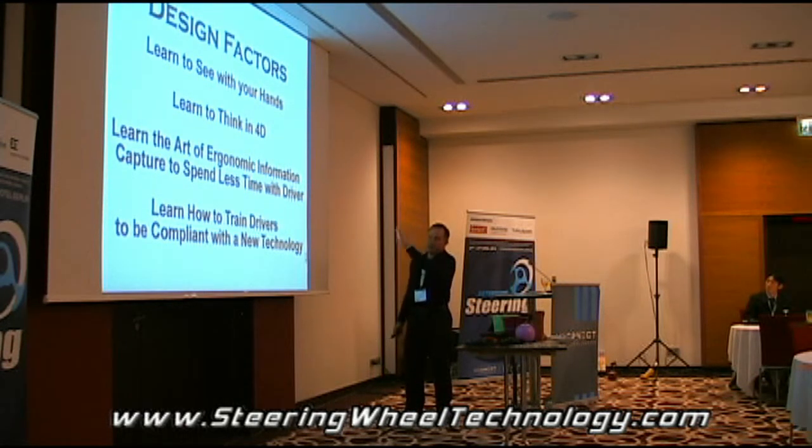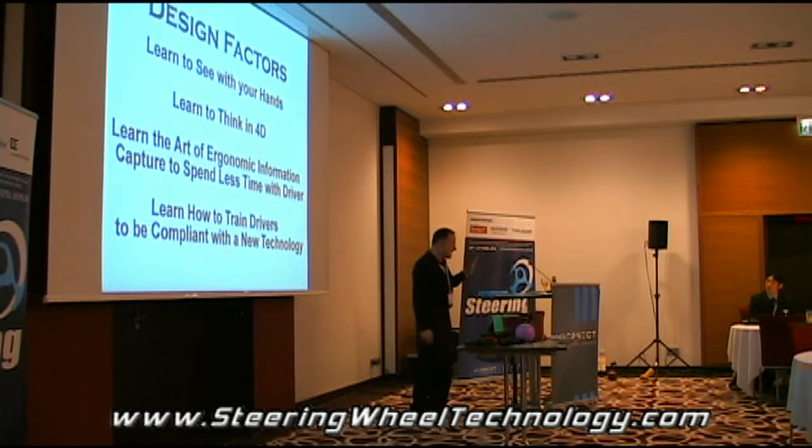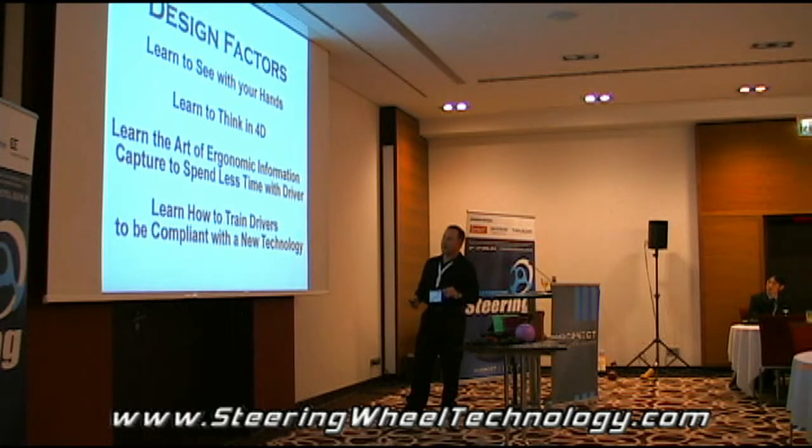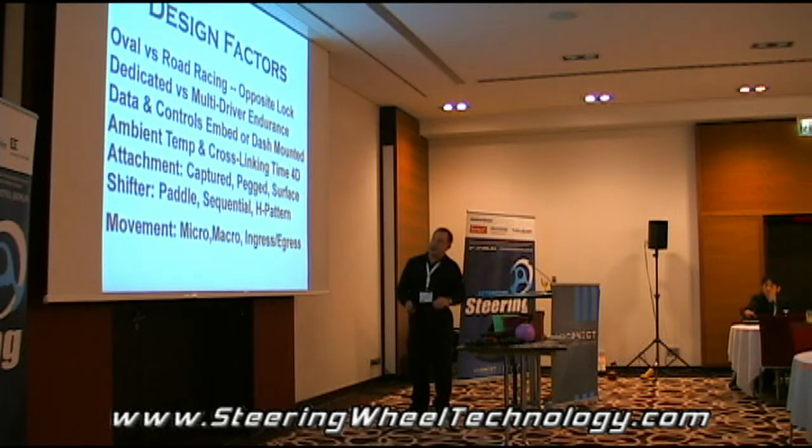I'm running out of time so I just want to show you quickly. Thinking in 4D means you need to think with time — how the heat goes into the grip, the cross-linking properties, how you mold, and also the evolution of grip design with each driver. You're constantly remolding until you find the sweet spot, the perfect one. You have to learn how to get the information and then train the drivers.